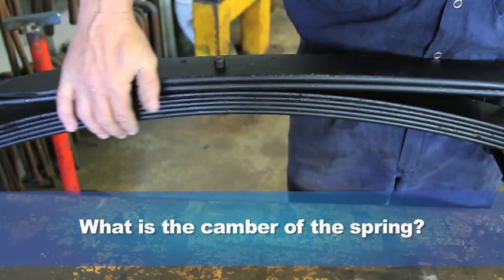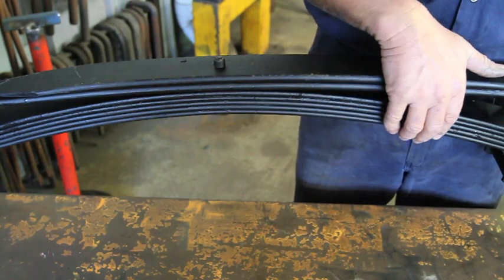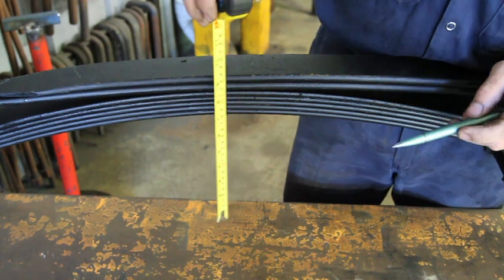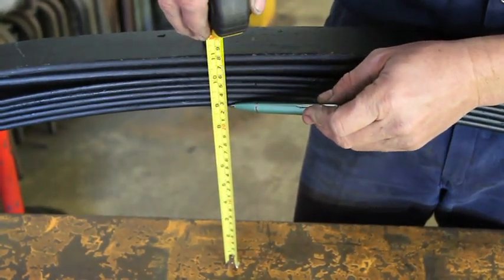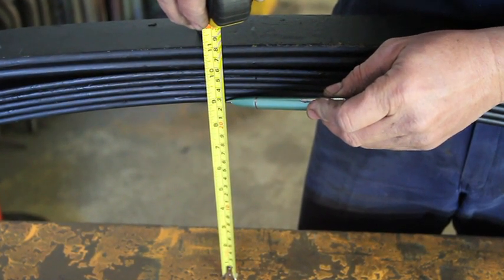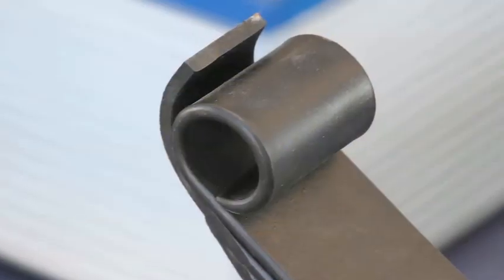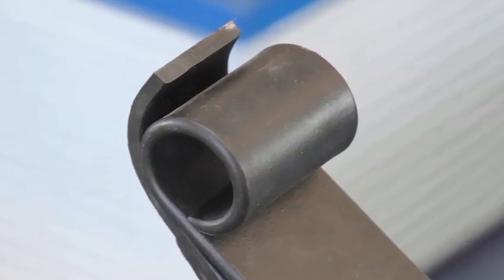The camber or curve of your current spring will be affected by how old or sagged it is. But if it is out of the vehicle, you can measure the camber easily by placing the spring upside down on the ground and measuring up to the first leaf at the centre bolt. Qualified spring makers will understand this measurement and be able to determine the camber of your spring. If you are able to give spring eye measurements as well — inside diameters — that will help too.